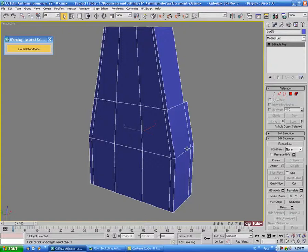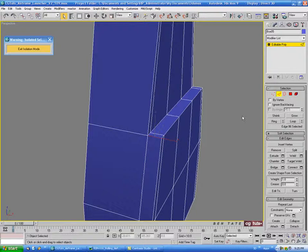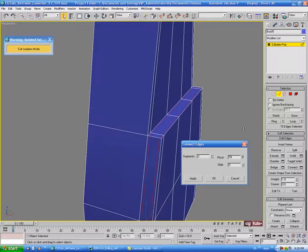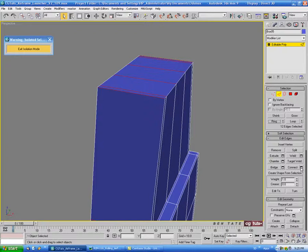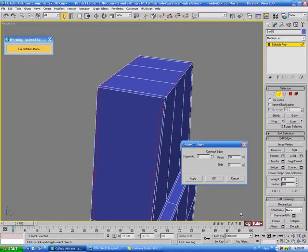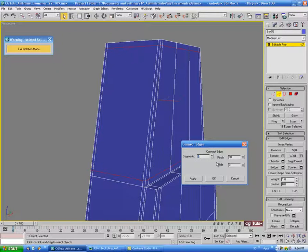Let's start adding support edges. Go into edge, select the corner edge of the lip, do a ring and connect with two segments — pinch those out about 70. Come up to the top, select an edge, do a ring and connect — about 90 on the pinch. Then select this edge, do a ring and connect with one segment, slide that down to the bottom — about 98 on the slide, to keep this bottom edge sharp. Do another ring and connect, taking this up to the top — about negative 94 on the slide. Add one underneath this part too — about 94 on that one.